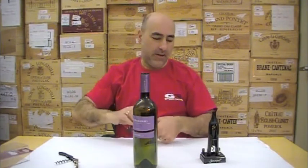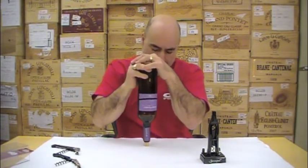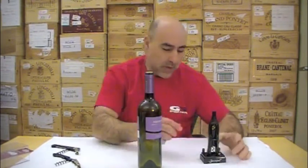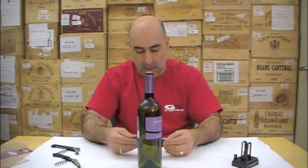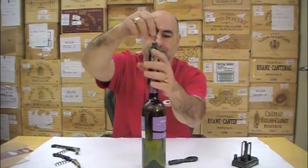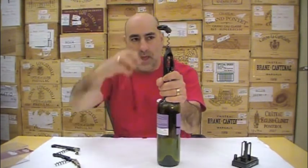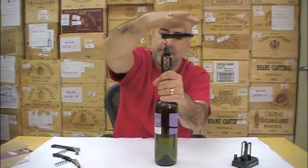We have some older people that come in the store, and they don't necessarily have the strength to open a bottle of wine. Screw Pull makes two models: there's the table model and the pocket model. It's got a hugely long worm, Teflon coated. The reason why I like this is it uses mechanical advantage — instead of turning it tightly, you can put your finger in here and slowly turn it.